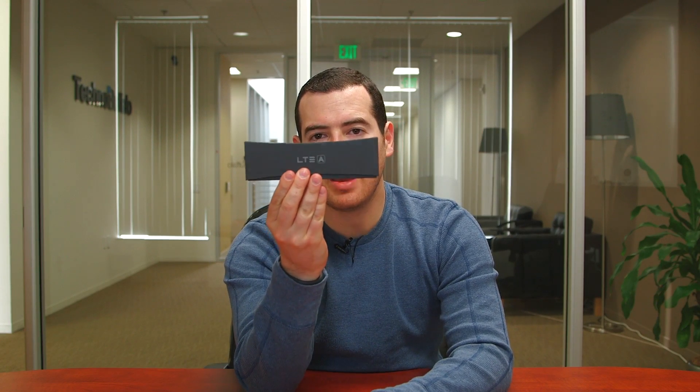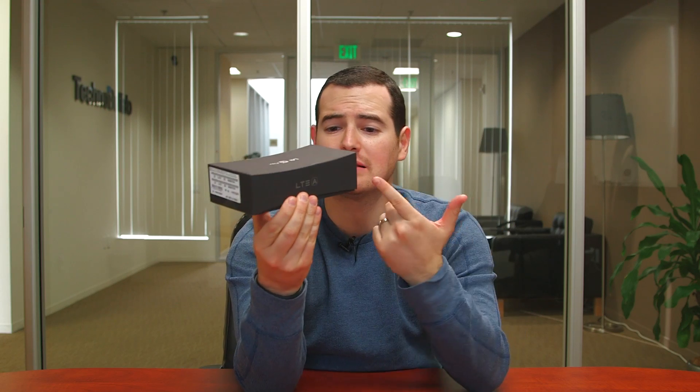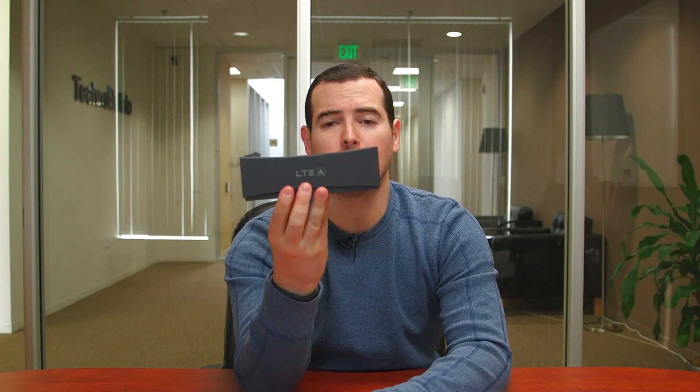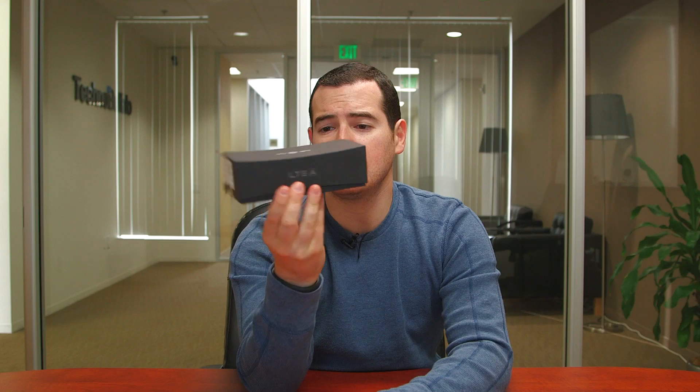What's up, everyone? John Rettinger from TechnoBuffalo here with an unboxing of the LG G Flex. If this box tells you anything, this phone's got a few tricks up its sleeve, including its crazy curved display — curving the opposite way of what we saw with the Samsung Galaxy Round. Let's go ahead and take a look at this guy and see how it performs.